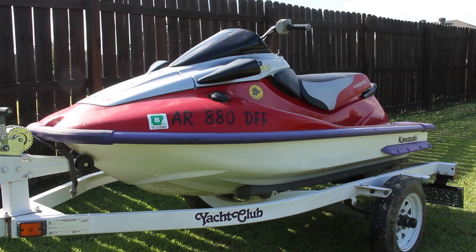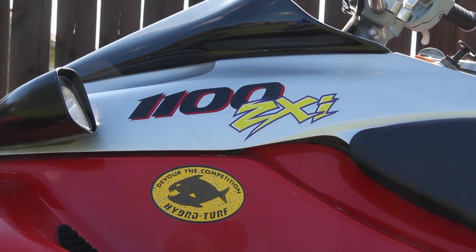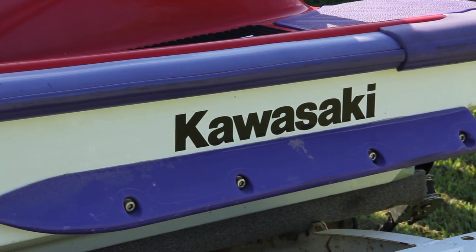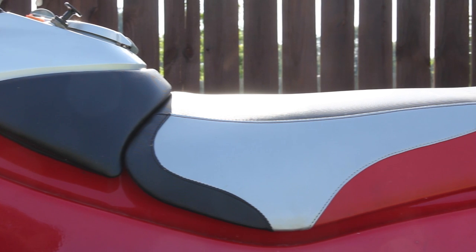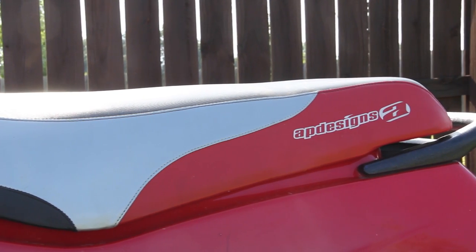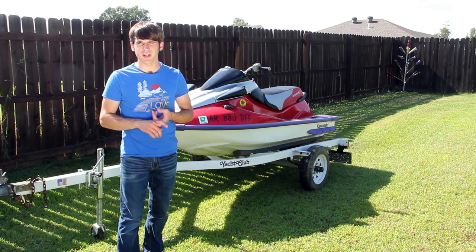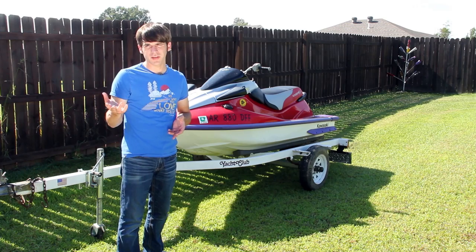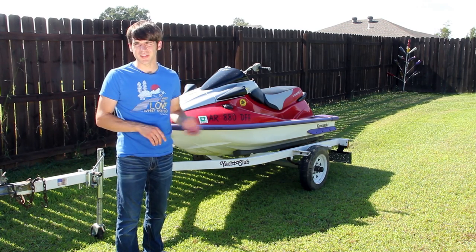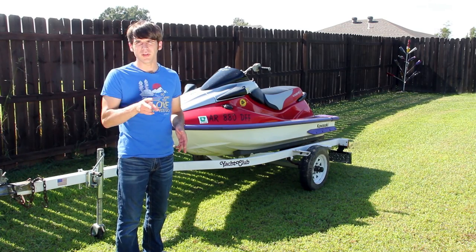Things I noticed on this one that made me feel good and made me come home with it: for starters, somebody had redone the seat, so the upholstery on this thing is in great condition. There are no places in the hull underneath that needed to be fixed with fiberglass or anything like that. Though I'm set up to be able to fix stuff, I really didn't want to have to do any kind of gel coating or paint, and this thing did not require any of that. So two steps in the right direction.